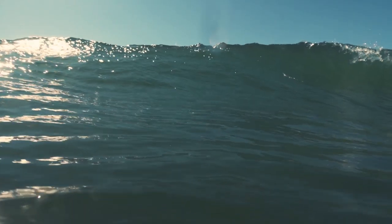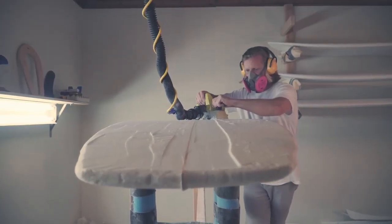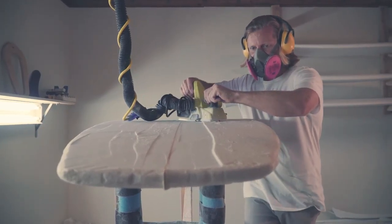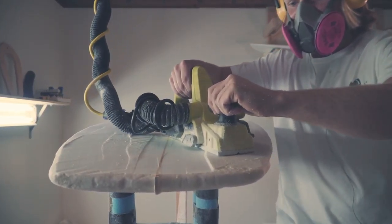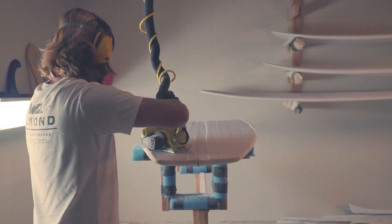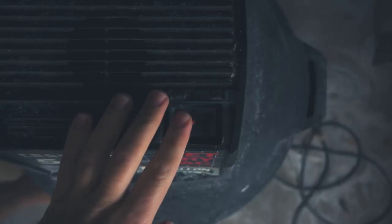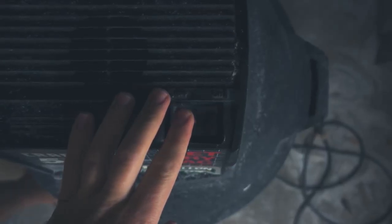I started shaping in 2017, just over a year ago. It was just kind of a thing I always wanted to do, something I looked into multiple times. I just decided that I wanted to really check it out, so I bought some materials and just went for it.